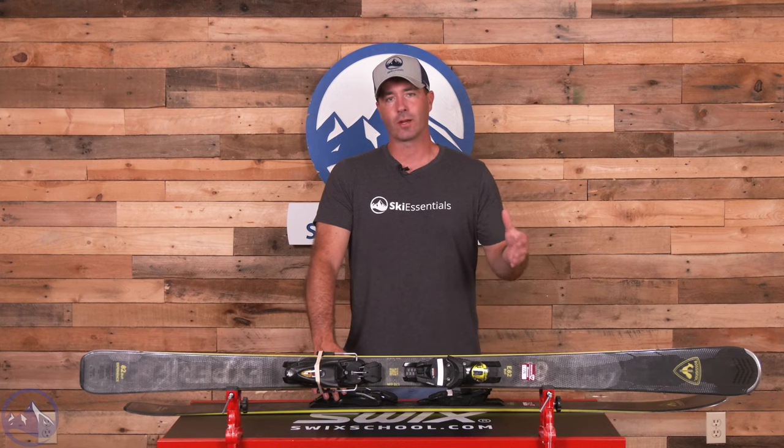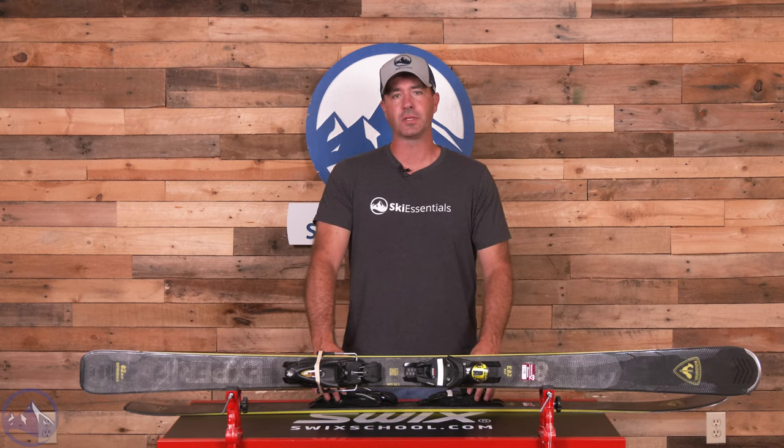Hey skiers, it's Bob with SkiEssentials.com. Welcome to our 2024 ski test. Got a Rossignol Experience 82 Basalt for you today.